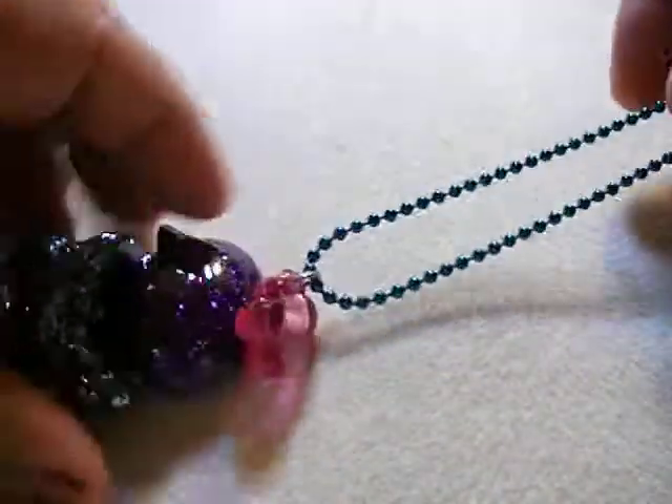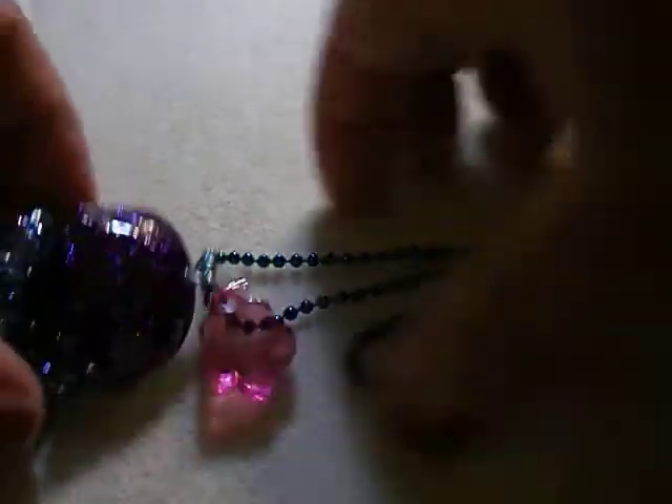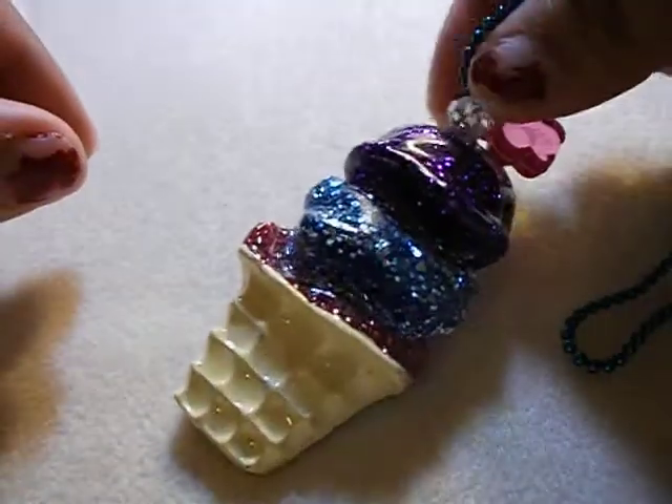And then I showed you this yesterday but it's all finished. I put these charms and it's all nice and smooth. It has a teal ball chain, a little pink flower, and a little dangly crystal. That's also going on tonight.